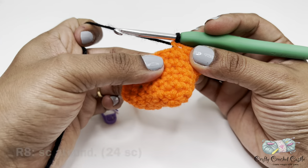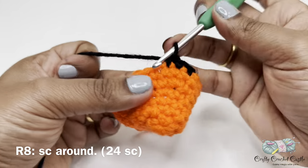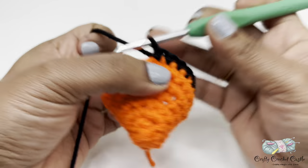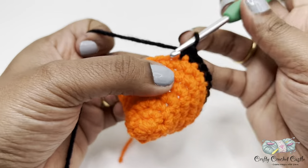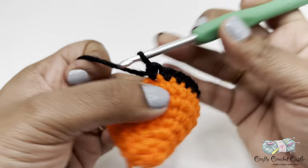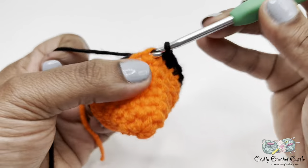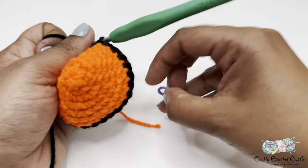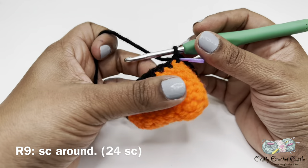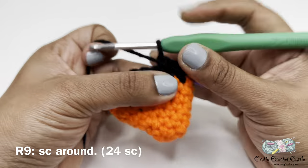This would be round eight. For round eight, do one single crochet in every stitch around. This round will also have a total of 24 single crochet. For round nine, follow the same pattern as round eight — one single crochet in every stitch around — and round nine will also have a total of 24 single crochet.